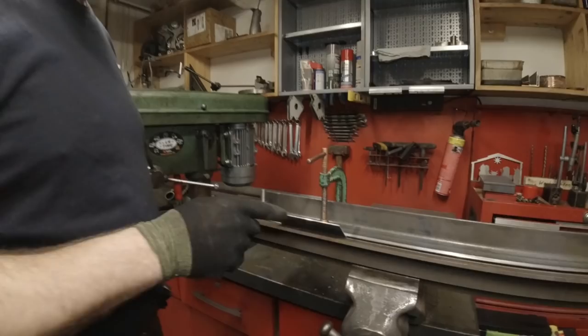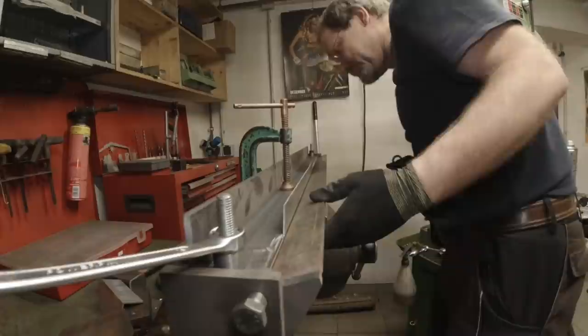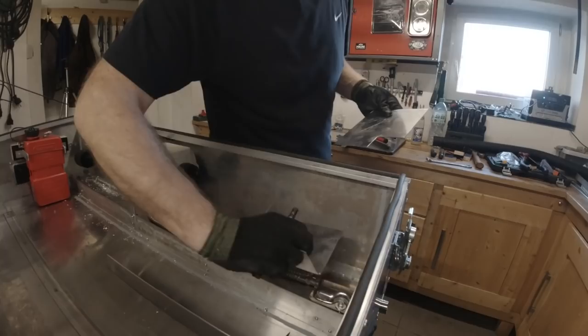I built myself a bending tool — I never really finished it but it's good enough for some little aluminum bending. I need to stiffen it up a bit more. She's wearing the proper chainsaw outfit. I bent this one the wrong way, so I had to bend it again.